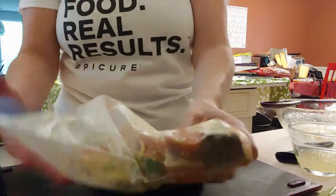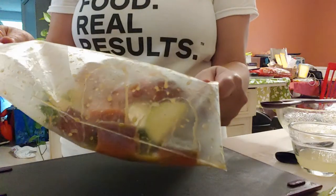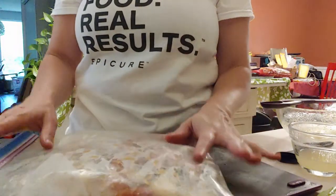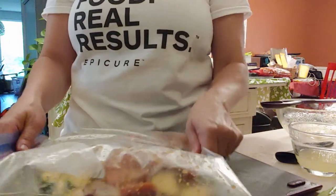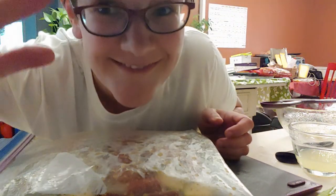I'm going to put this in the fridge for about fifteen minutes so the flavors develop and get soaked in, then I'll come back and show you how to put the skewers together.